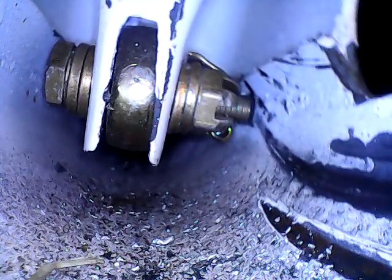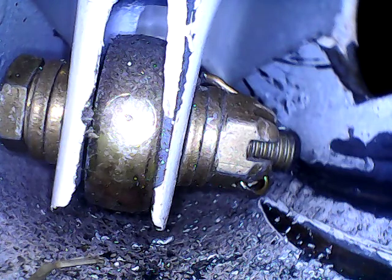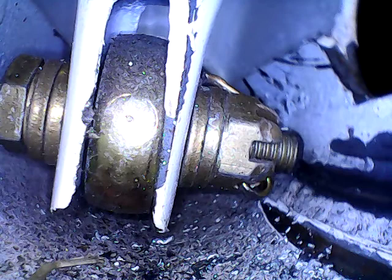Getting rid of the endoscope clip. You can see some of the connections and the split pin gouging the side of the tube.